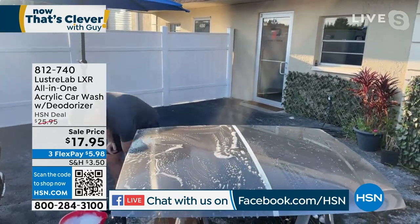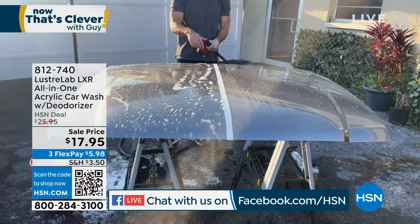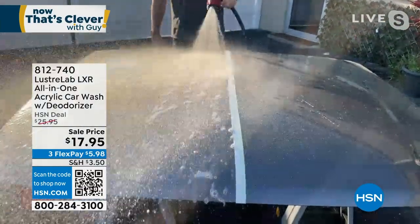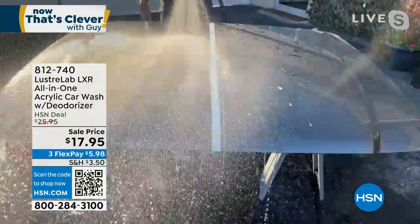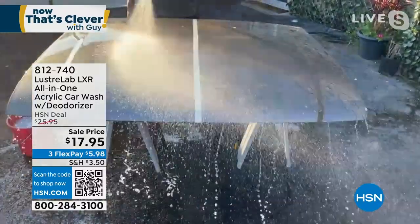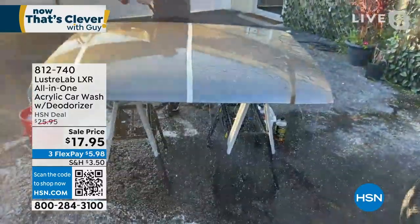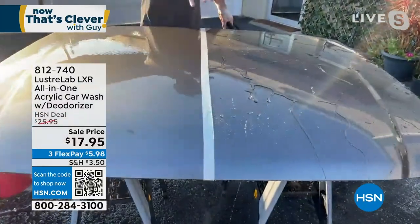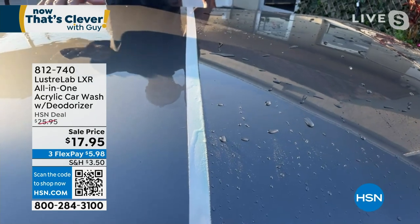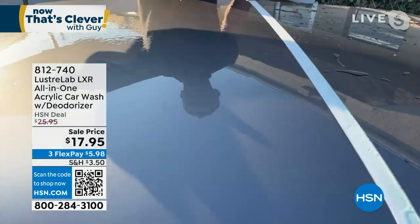I've done it right there. When I rinse this, you're going to see the difference — you called it the magic earlier. Let me rinse both sides so you can see the difference between the two sides of the hood. The water's beading on this side — look at it. Every time I see this, it's the same thing. Look — there's nothing there.